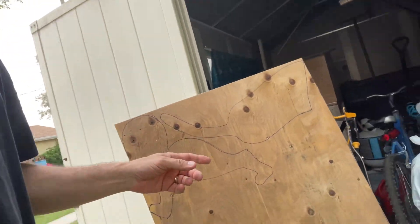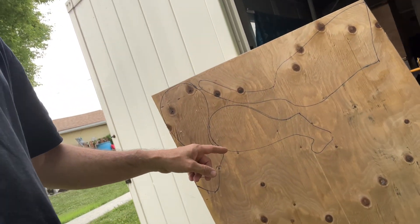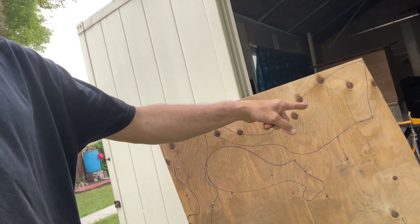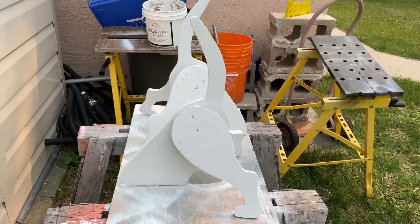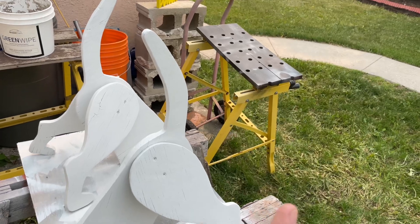Hey guys, welcome back to Choose Your Own Path. We're gonna be working with some wood today — nothing crazy. We got ourselves a three-quarter inch piece of plywood, and you can see I drew out two legs, a tail, and a body. I'm gonna cut this out and show you what I did. Once I cut out those pieces, you can see what I made — I guess we call them garden dogs.